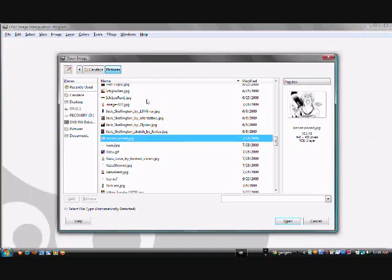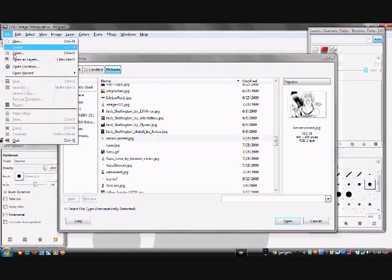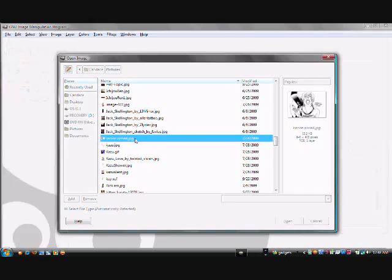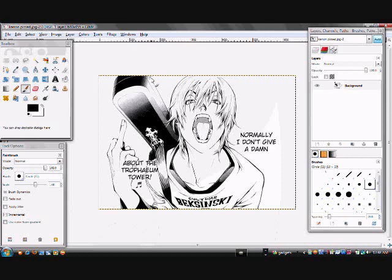So you open up the GIMP program, then you open up the open button, and then you click the picture which you want to color. This is specifically for coloring. I've got a bunch of other tutorials I'm going to put out, but right now just the basics of the basics. Open up a picture that is all black and white.